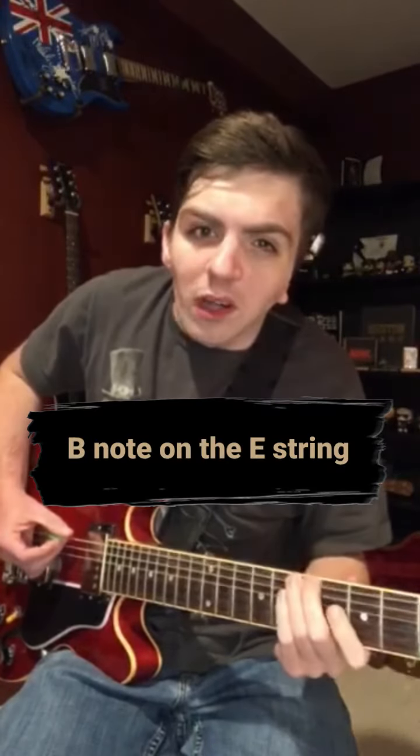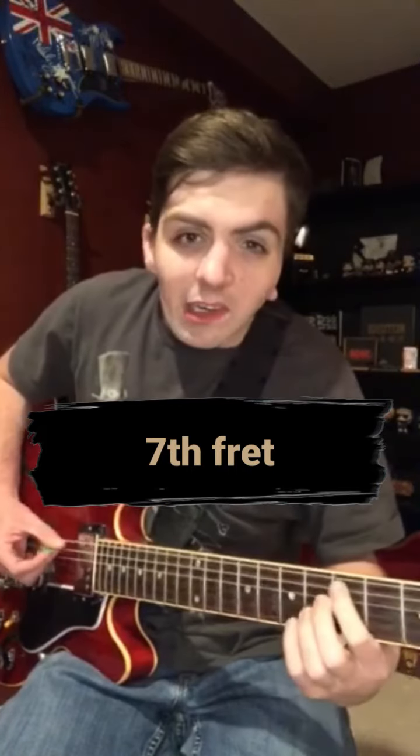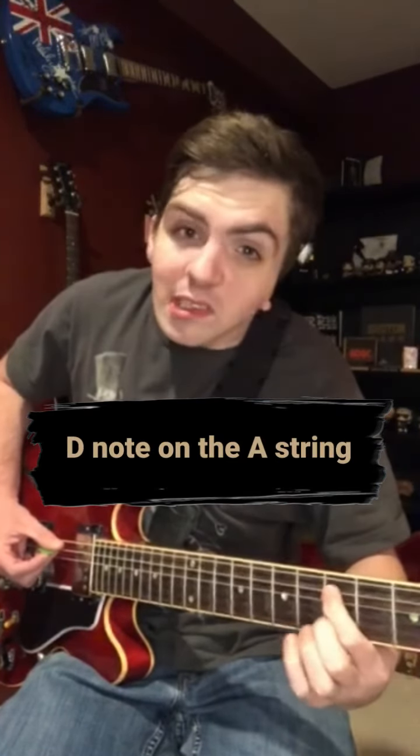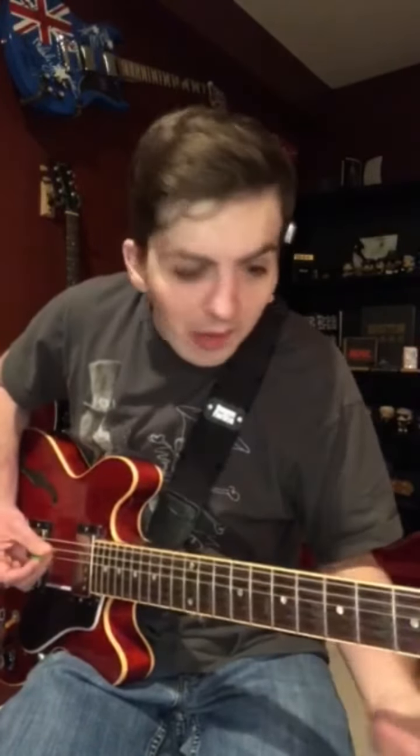You're going to hit that B note on the E string, which is on the 7th fret. And then you're going to grab this D note right here on the A string, but very slightly — you're not going to overbend it, just a very light bend down. And then an E power chord.